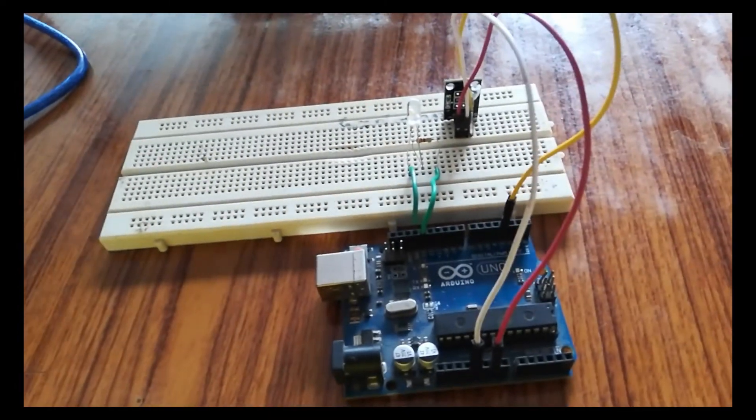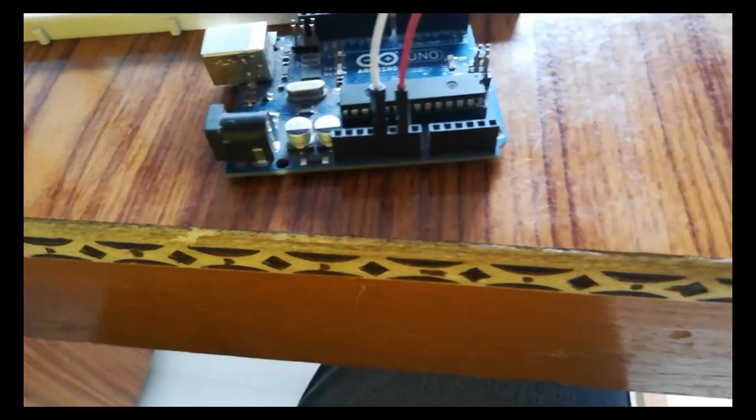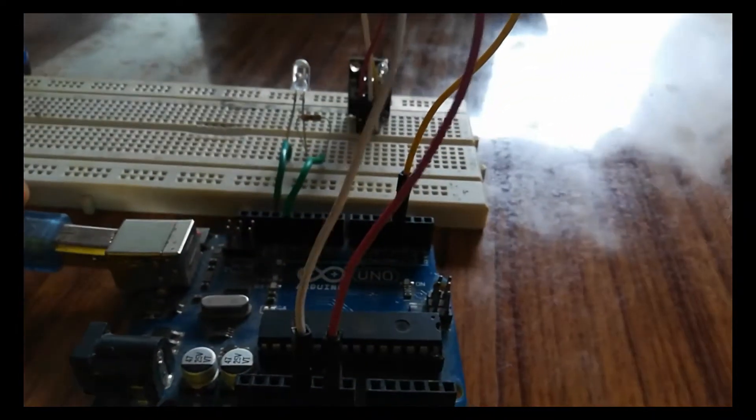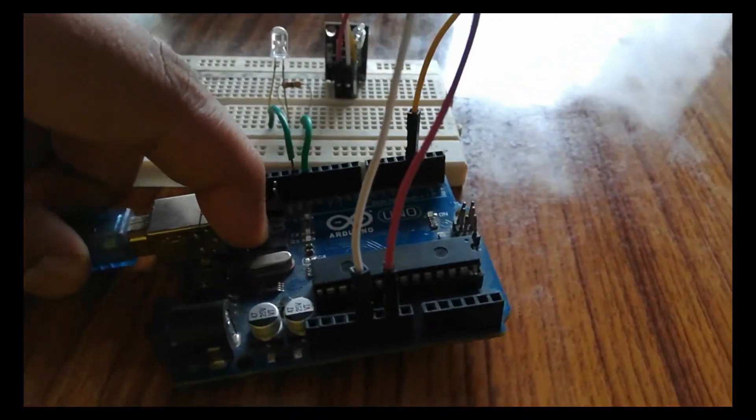Our setup is now completed. We will now connect the Arduino. Here we go.